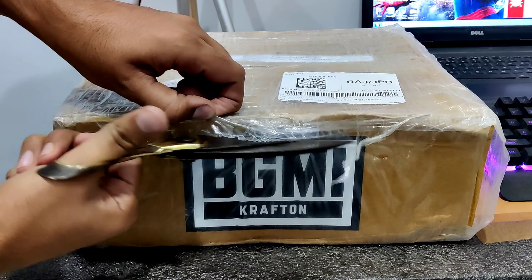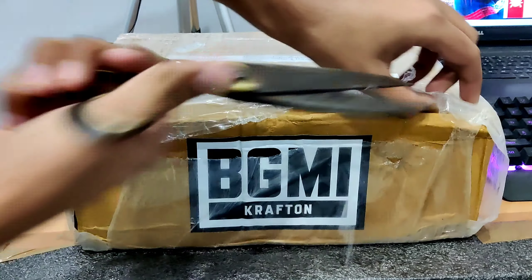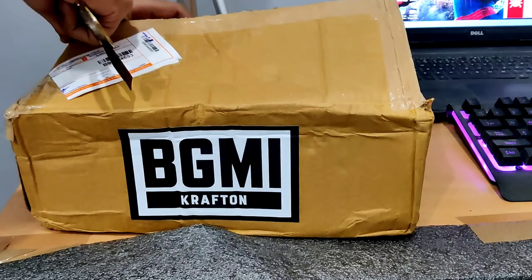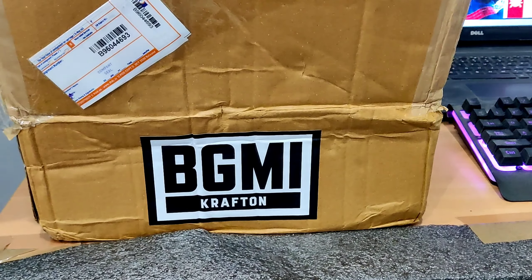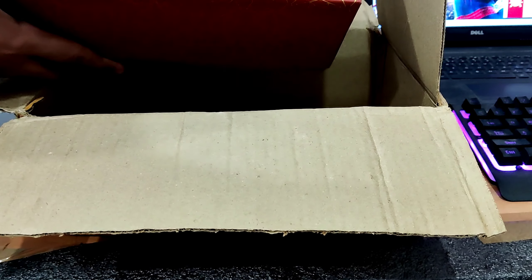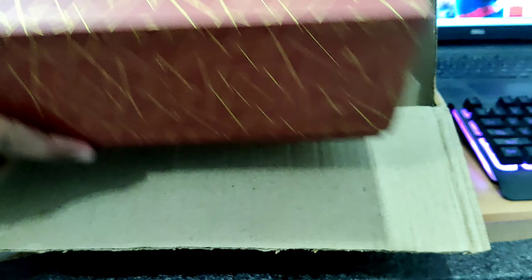Let's see — Battlegrounds Mobile India. I'll cut it open here. There is a lot of wrapping here. I think there is a box inside. Battlegrounds Mobile India branding all over it.